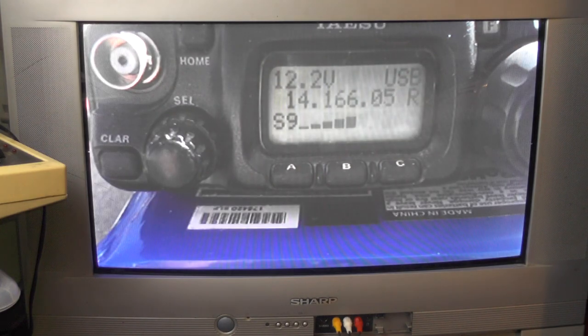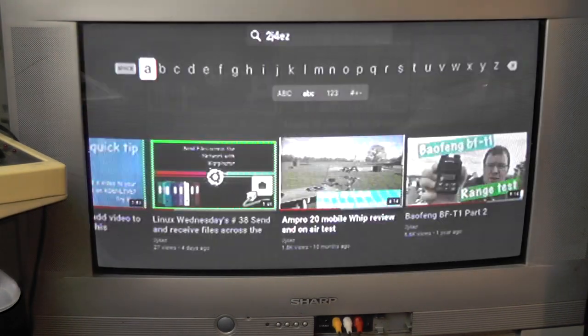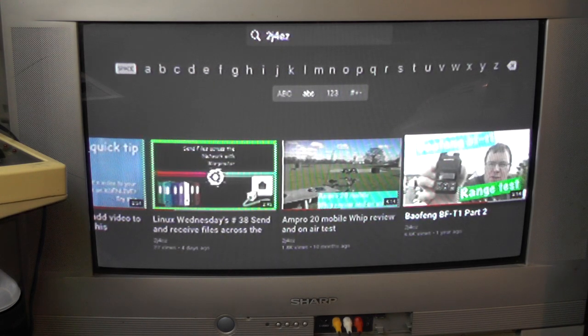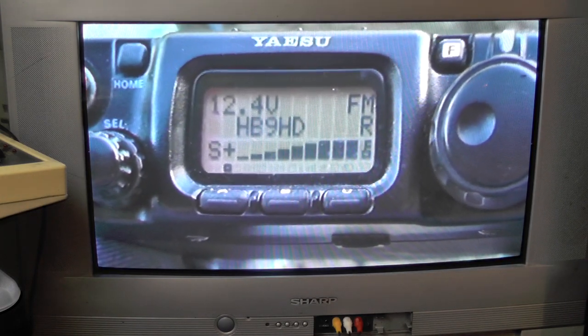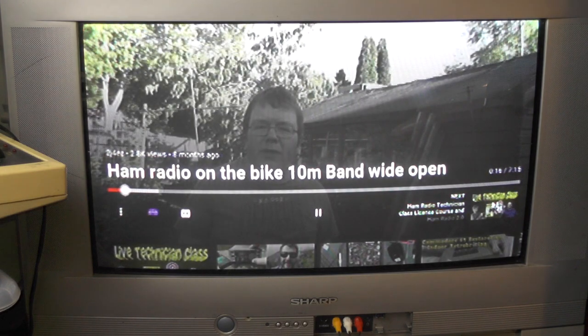There we go — watching YouTube on an old-school CRT television. I can pause it and go back to the beginning. The only downside is some of the smaller text — like view counts, 27 views, 1.6K, 1.8K — can be a little bit hard to read. But when you're actually watching videos, they play absolutely perfectly. The picture quality just looks good for an old-school CRT television.